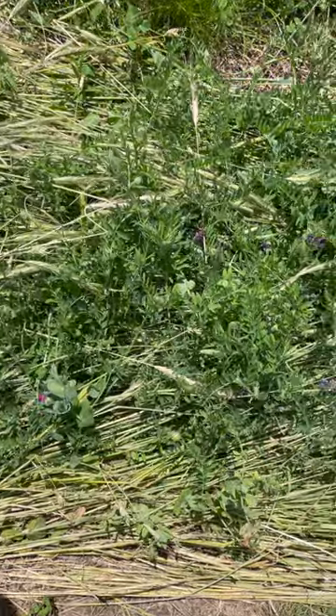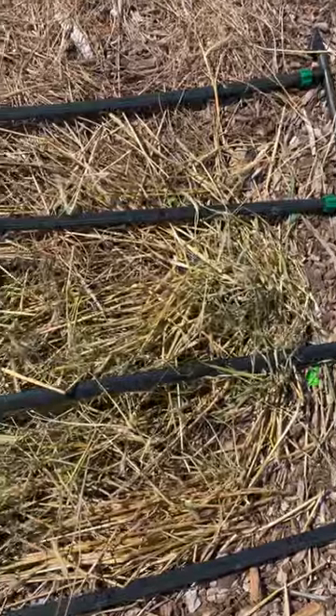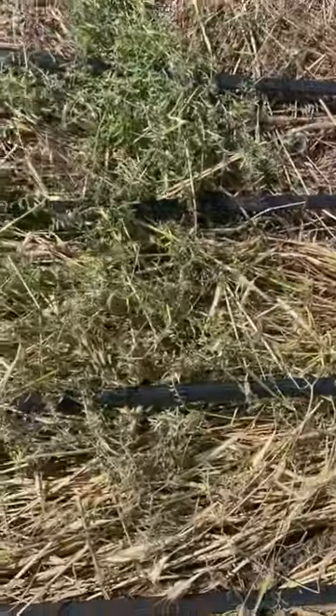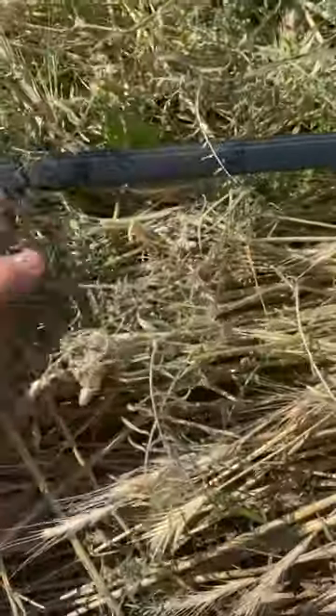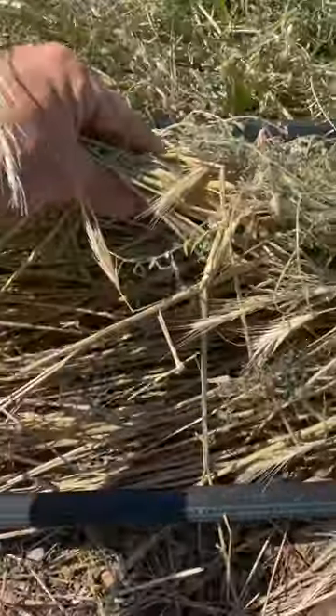So I did have some issues with just crimping. The rye died really well but the vetch really didn't, and the peas didn't either. So I ended up tarping — just using a black plastic tarp after I crimped — and that really solved the issue. So my recommendation if you're doing this in your own garden beds is to go ahead and crimp it in order to lay it down, and then tarp it for a week. That'll make sure that all of the diversity in that mix dies, as well as the cereals.